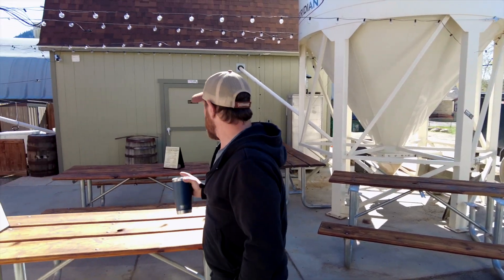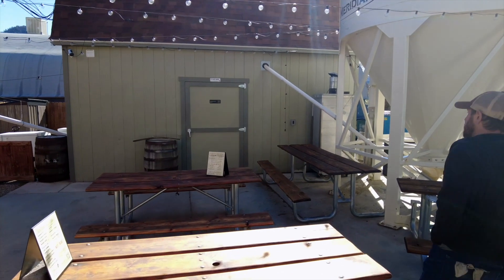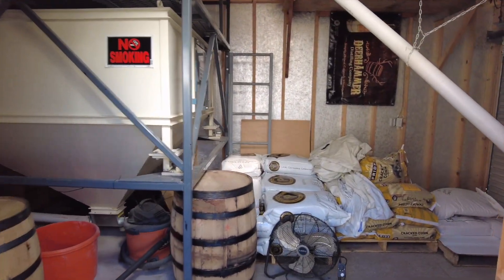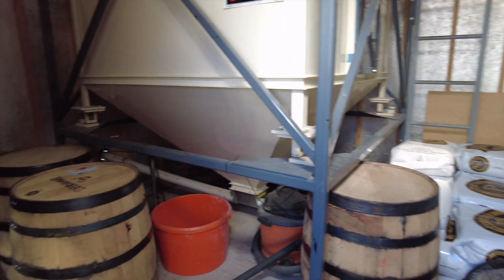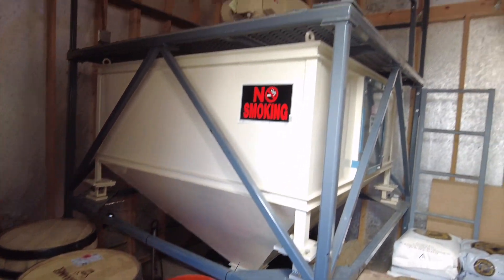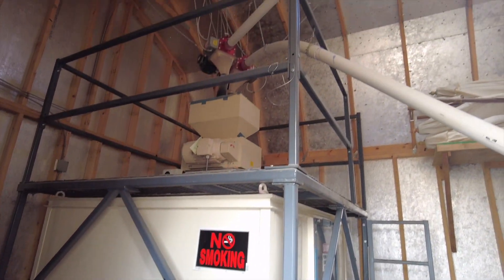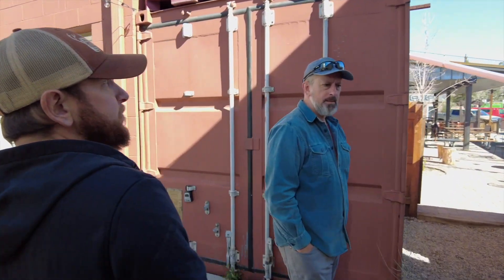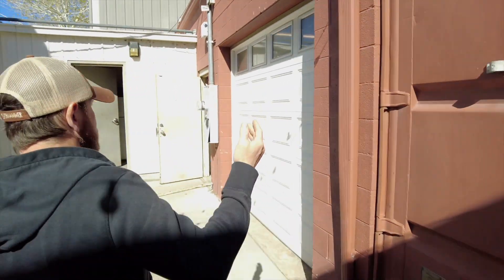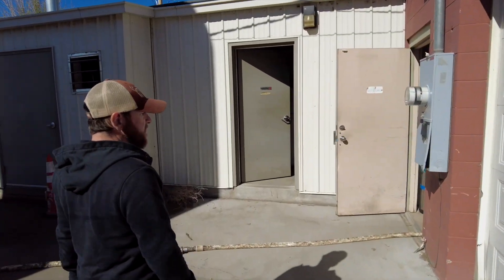Back here you'll see our mill room. I'll take you a quick walk in. This is where we store all our grain and some other stuff — barrels, shop vac. But we mill everything right here. We spec-milled today about 1,300 pounds per batch. From there, once we mill in, we auger it up back into the building and we get ready to mash in.